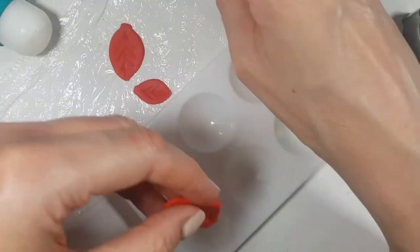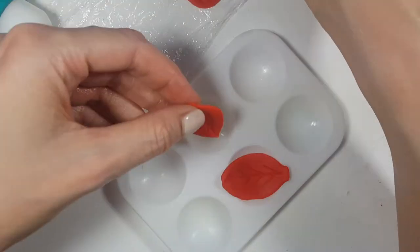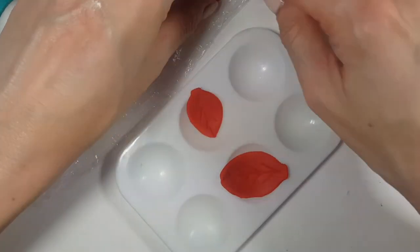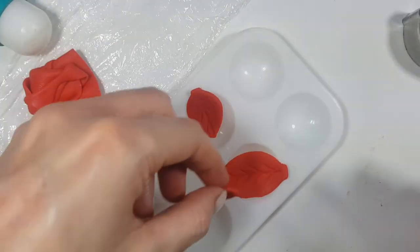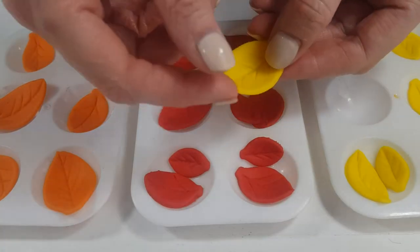I'm going to be working with these paint palettes — I got them super affordable in a bundle — and I'm going to be letting my fondant rest in there and just dry so that my leaves dry with a bit of an angle. Then I'm going to be decorating my cupcakes.